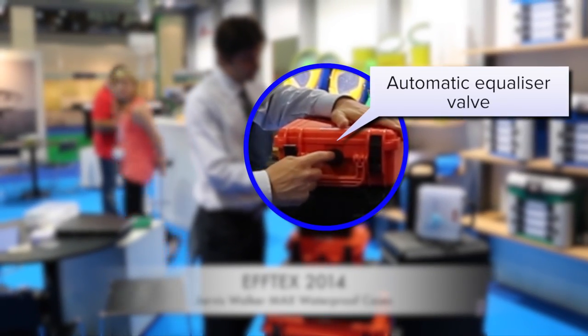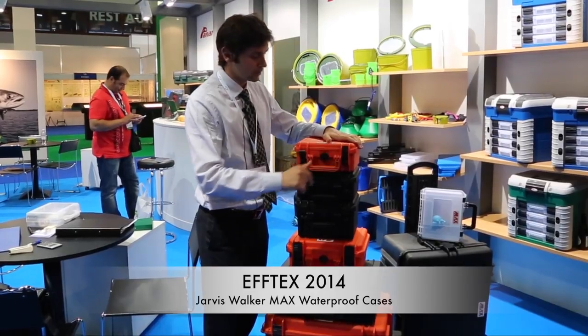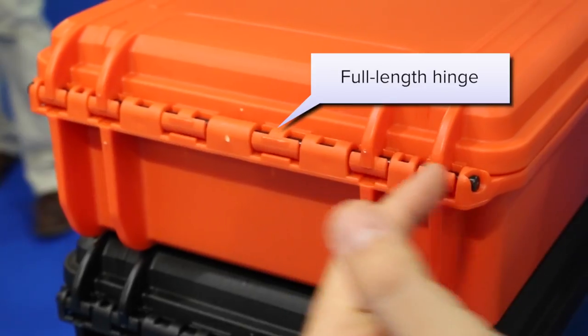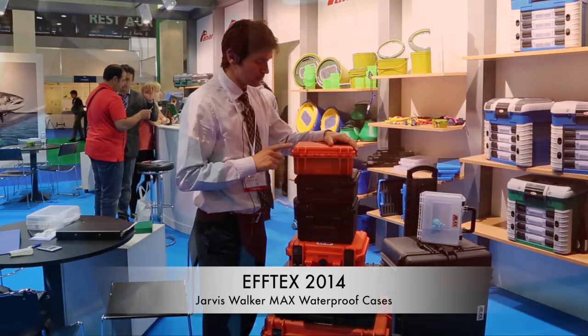Automatic equalizer valve for change of altitude. No need to unscrew the valve, it's automatic. We have a full length hinge with nylon and fiberglass pins — indestructible.